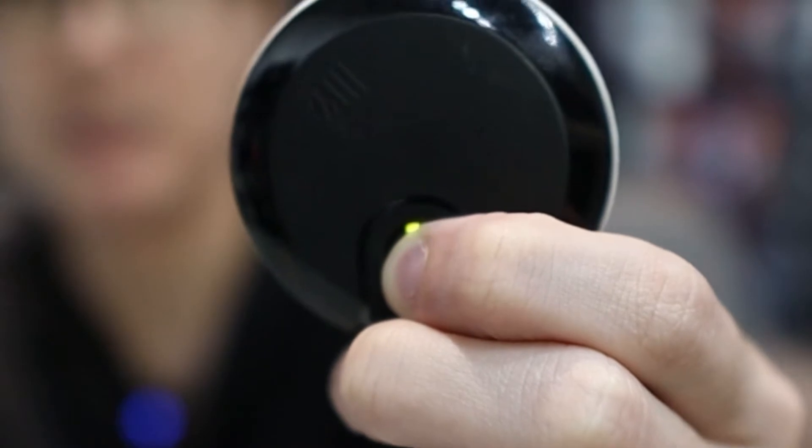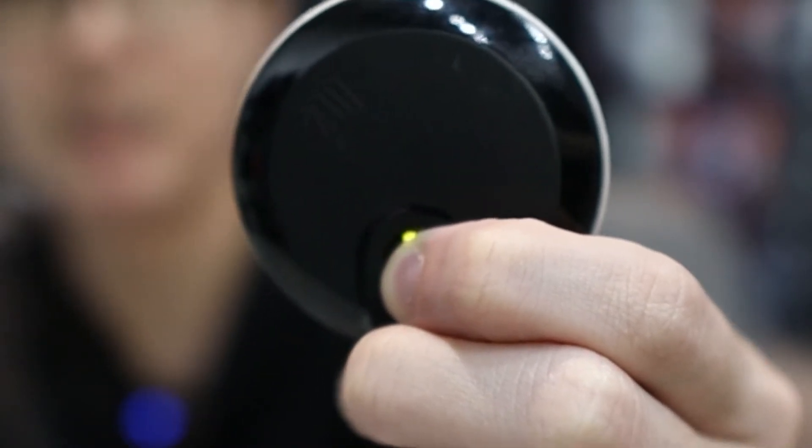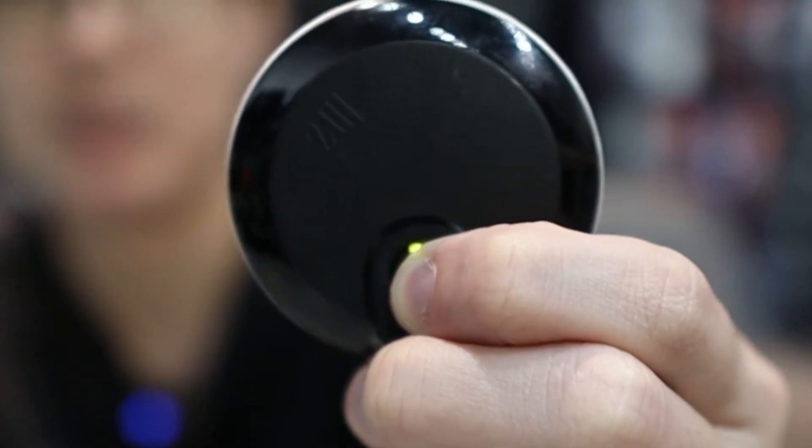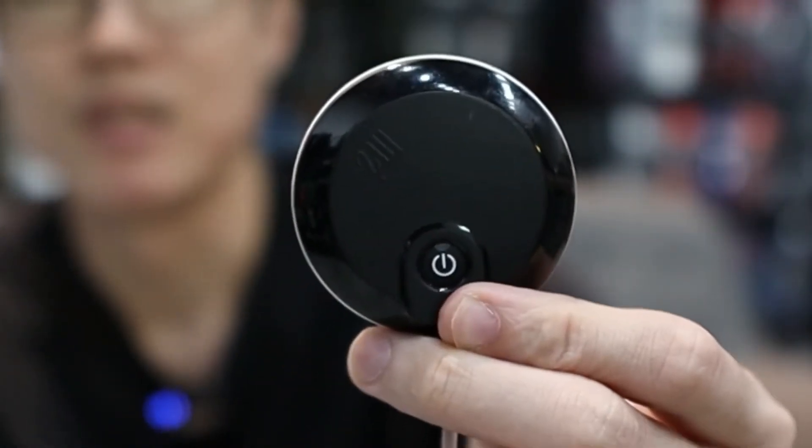Hold it and wait for about 10 seconds. Once the lights stop flashing and it turns off, your module has been reset. You can then turn on your compacts device again and go to pair a new module.